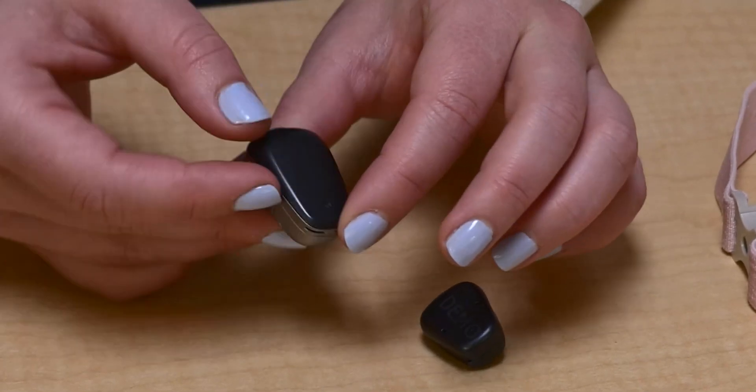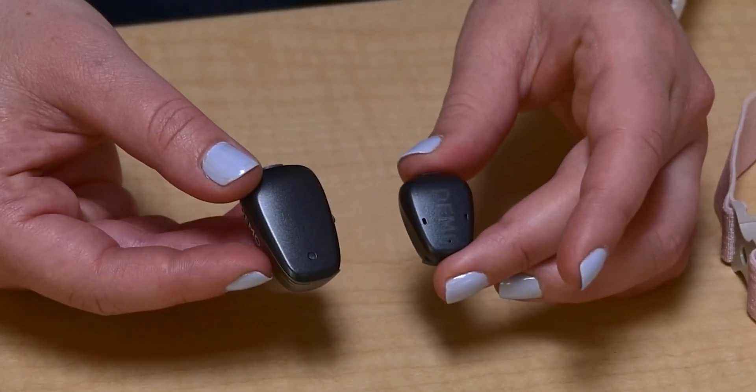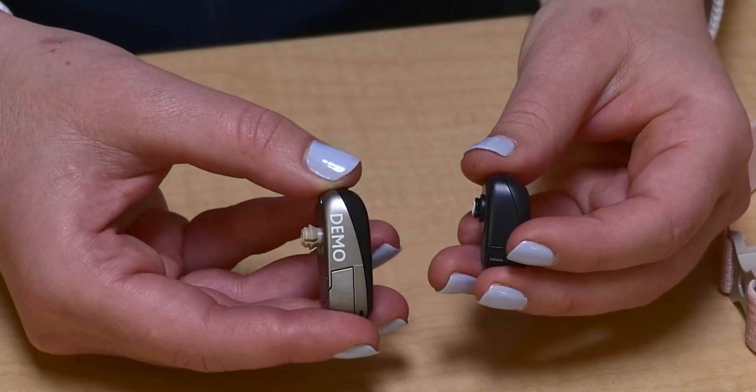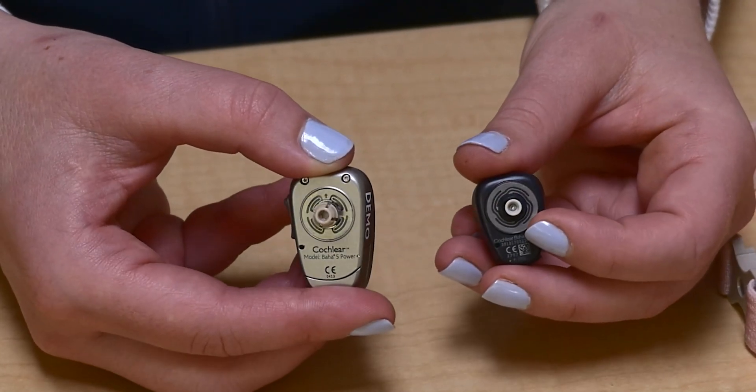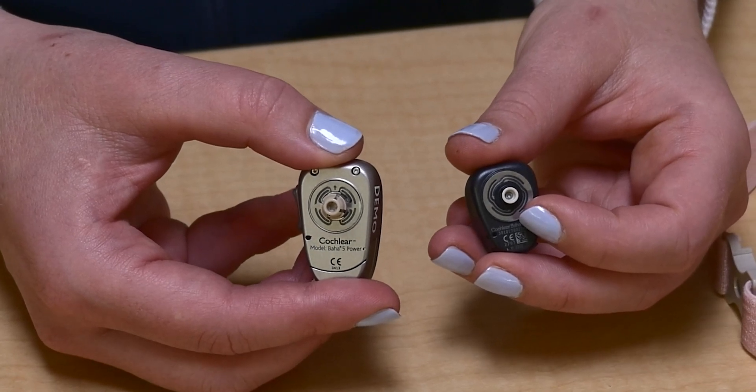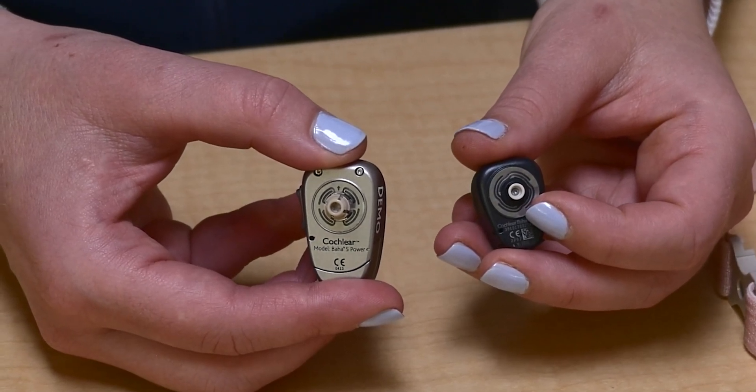This is a bone conduction sound processor. At Seattle Children's we call it a BCSP. It is like a little computer that turns sounds into vibrations and sends them straight to the inner ear.